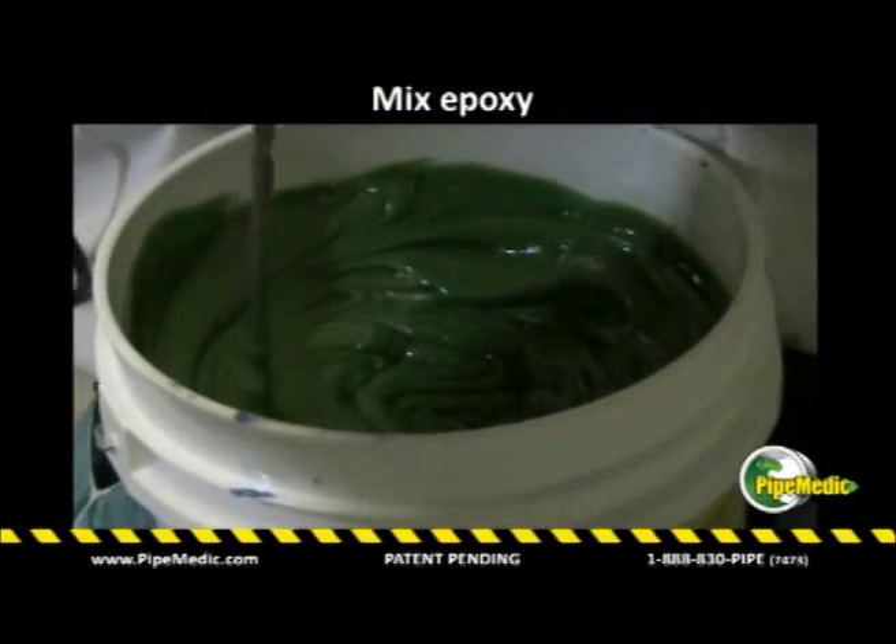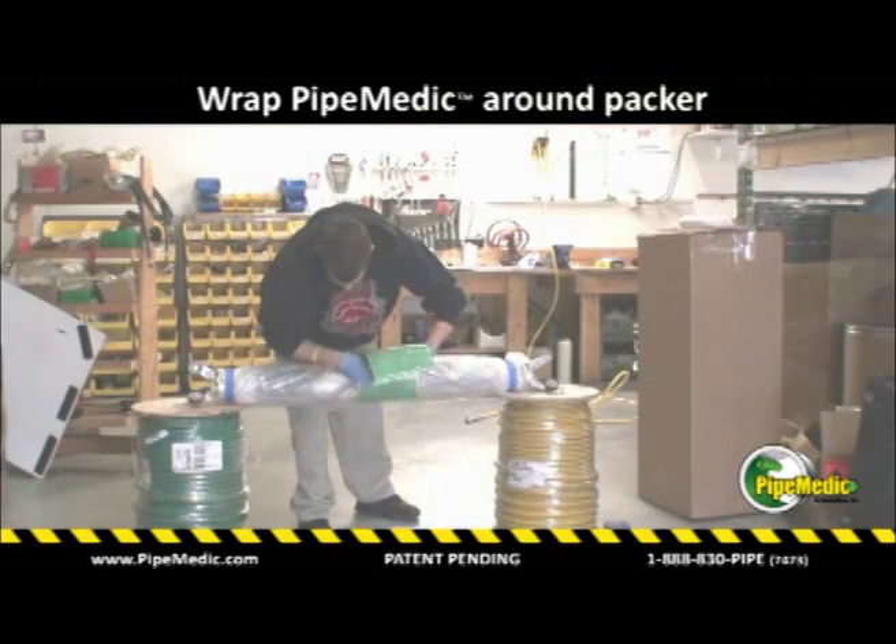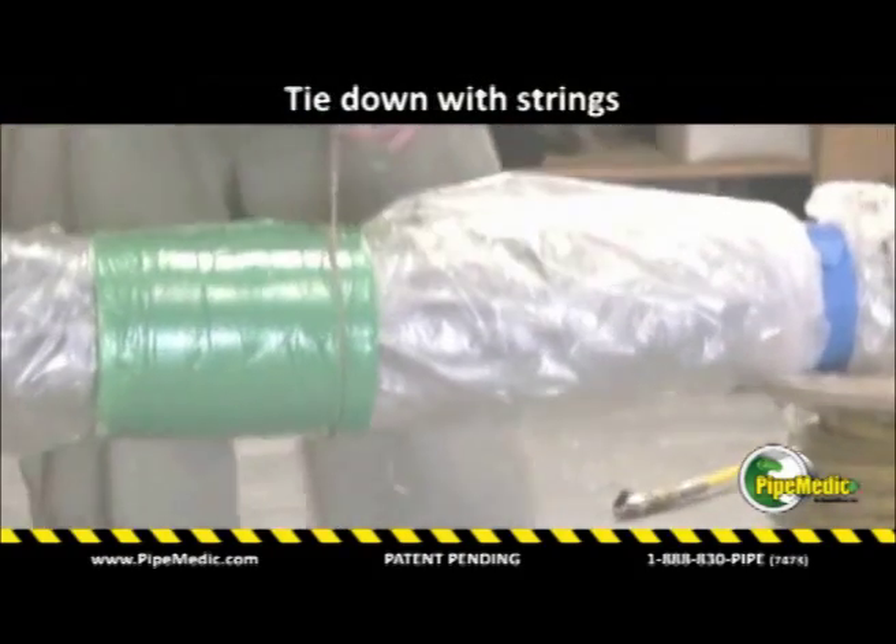QuakeBond J201TC epoxy is mixed thoroughly and applied to the back face of the laminate. The laminate is then wrapped around the packer and held in position with strings.